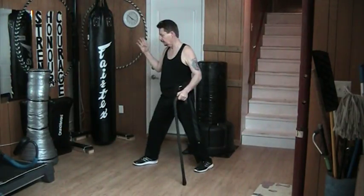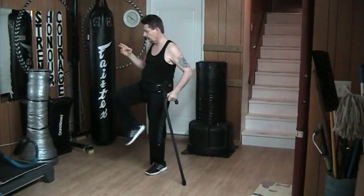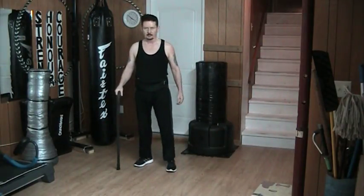Same thing on this side from here. Step, up, tilt as I straighten, down, back, and away. Something like that.